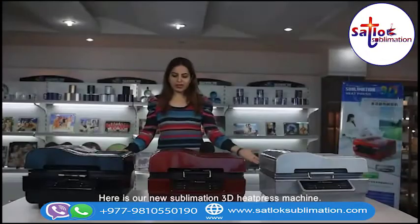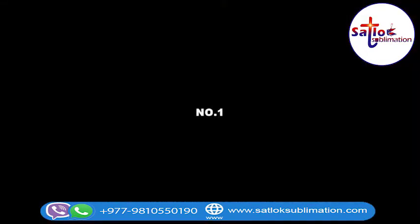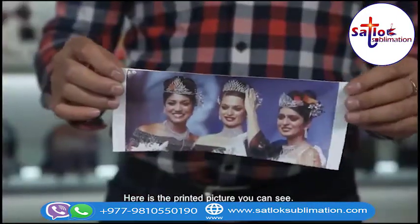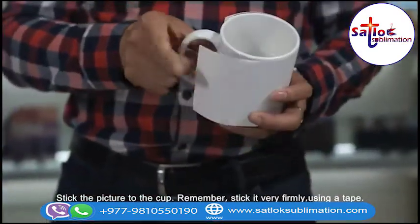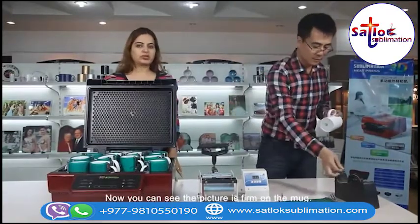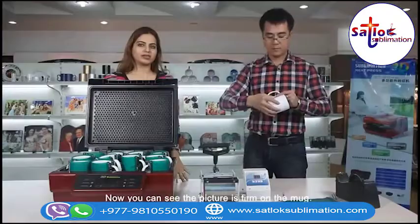Here is our new sublimation 3D heat press machine. Here is the printed picture. You can see — stick the picture to the cup. Remember to stick it very firmly using a tape. Now you can see the picture is firm on the mug.